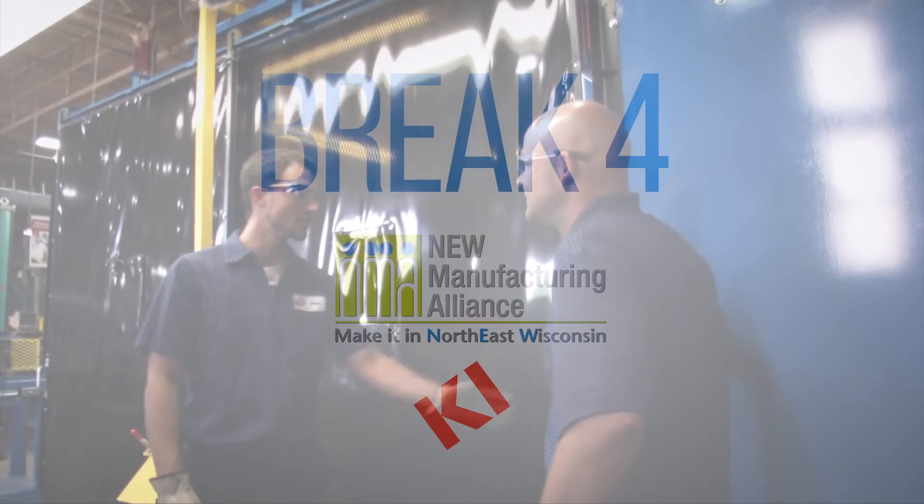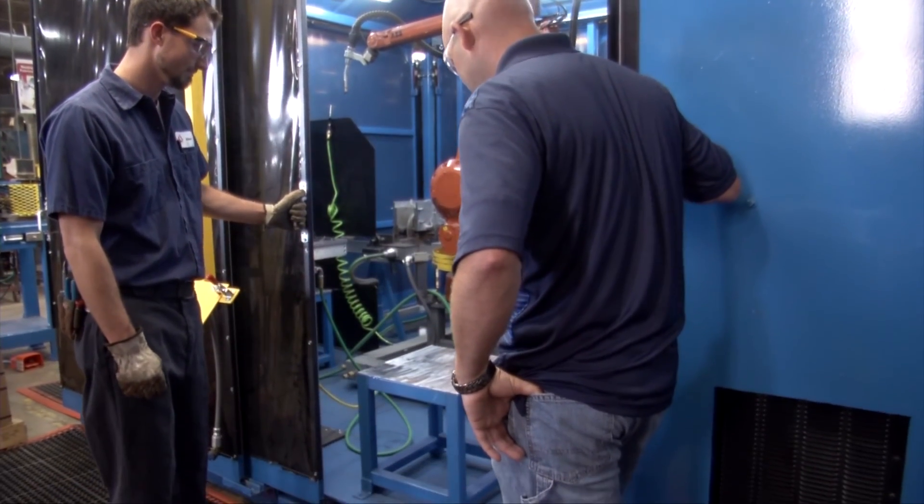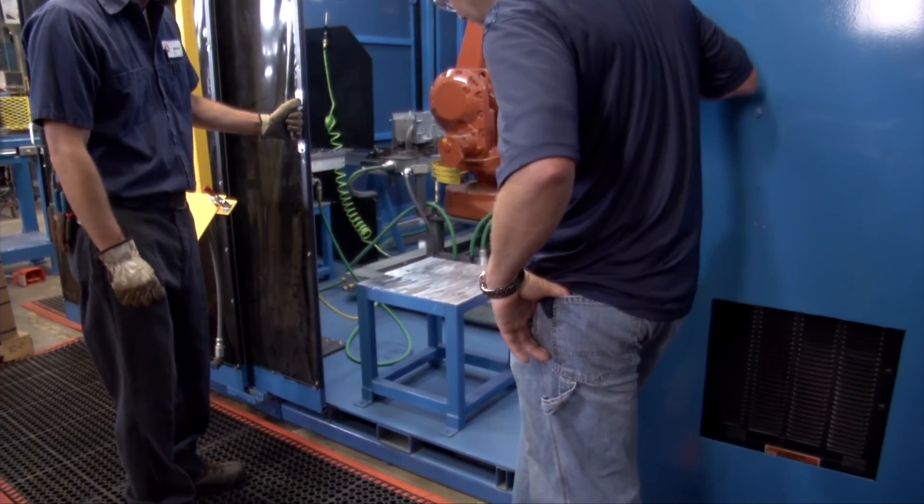You completed the risers for the robot already? How does it look? What do you think? Looks good. Real nice. Good paint job. Thank you. You're welcome.